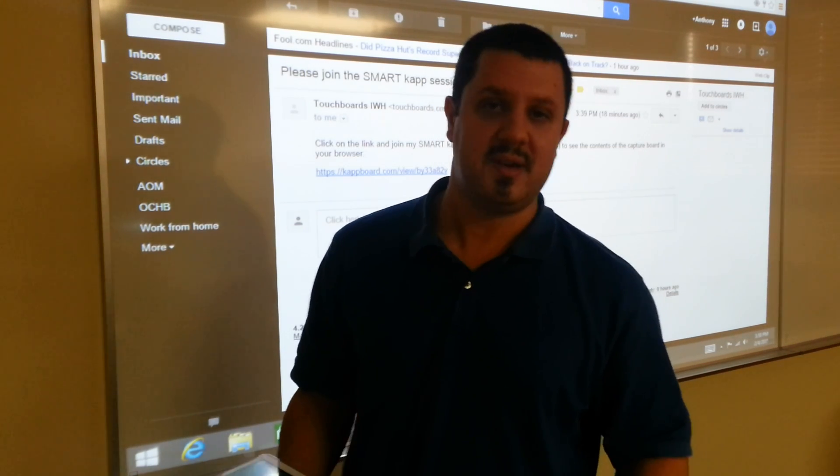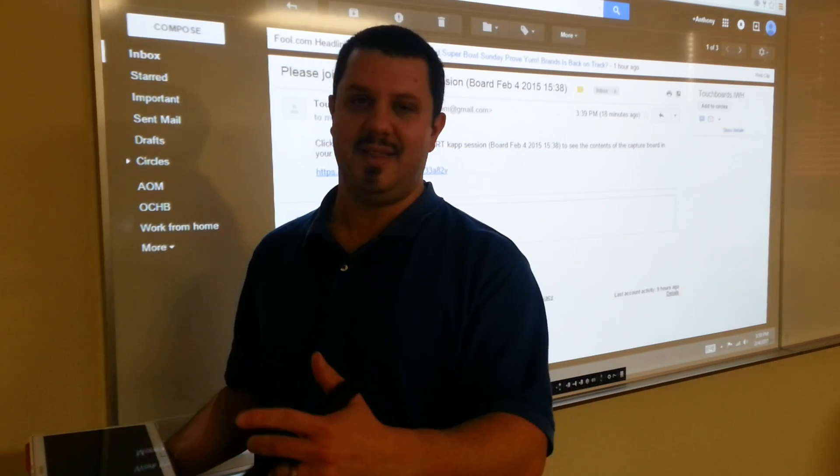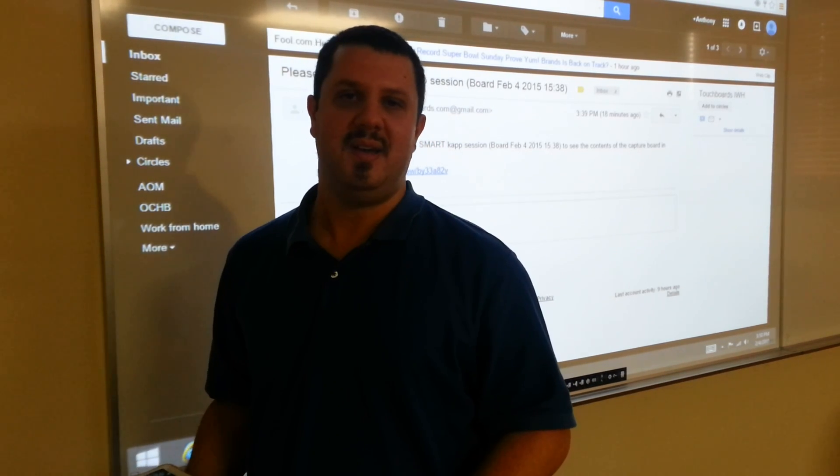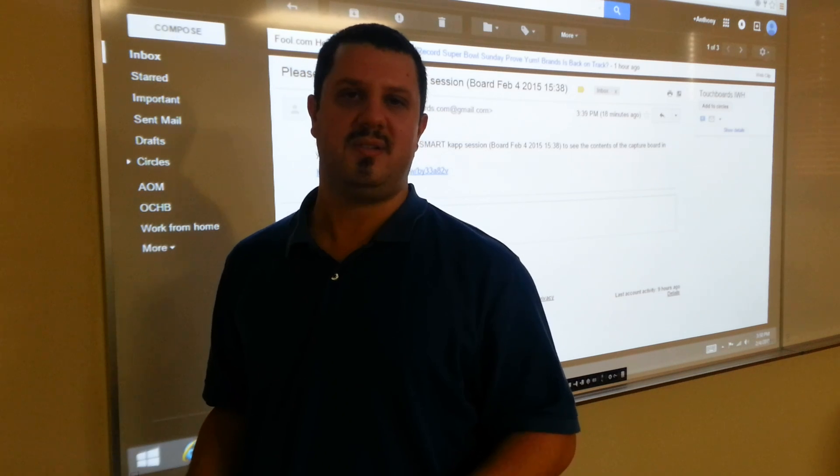If you have any questions, my name is Anthony. I think this is one of the coolest things out there, so let me know what you think. You can reach us at 866-942-6273.